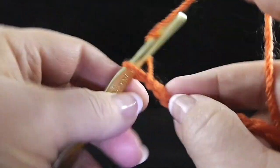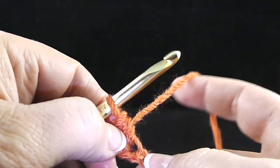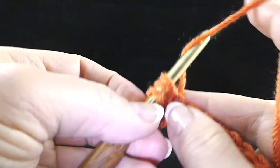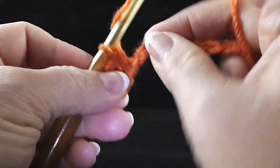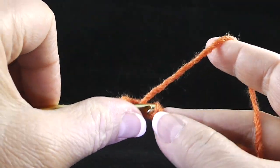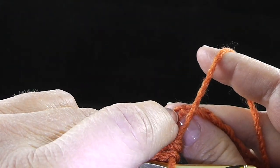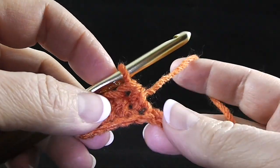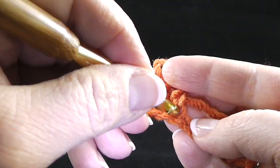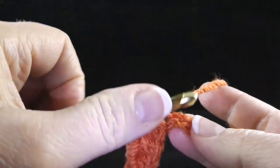Starting in the third chain from the hook, make a half double crochet. Wrap the hook, stick it into one loop of the chain, pull up that loop, yarn over, pull through all three loops. I prefer to work in one loop along the side of the chain rather than the back bump. When we do our perimeter round using a contrasting color, we'll go right into the same hole again and the rest of the chain will be concealed, so don't worry about the chain showing.